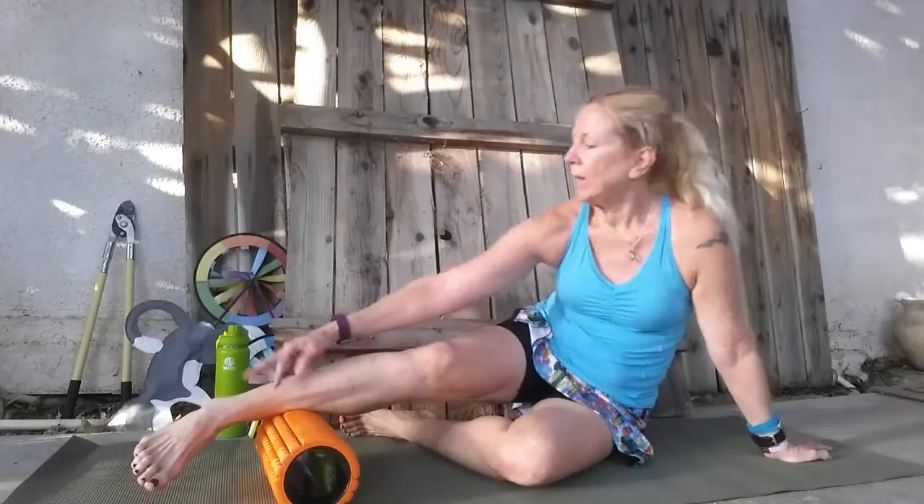And there you have it — lower leg, half shin, and around the ankle and Achilles area. Thanks for watching.